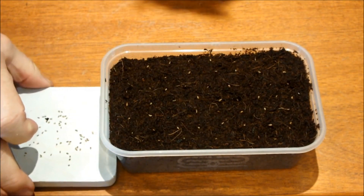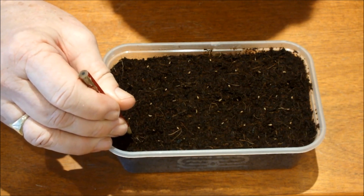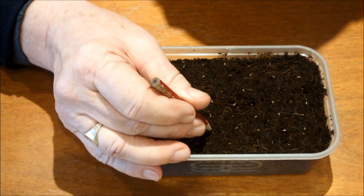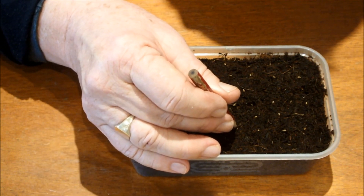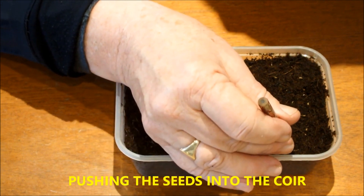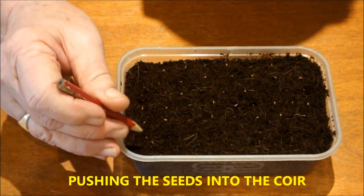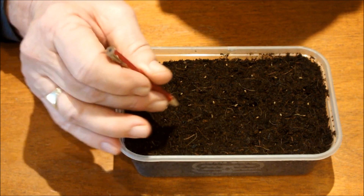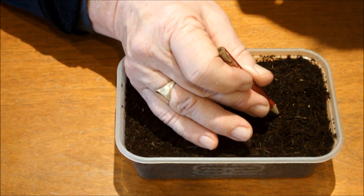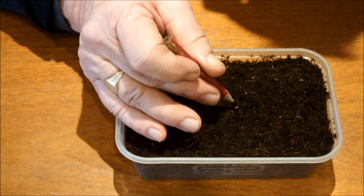You can see those seeds now, can't you? I'll just move these seeds out the way — they go back in the packet, by the way. And these here, I'll just push them in a little bit.